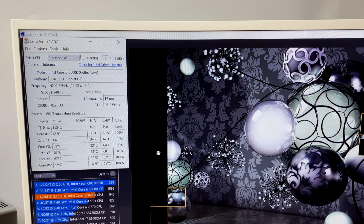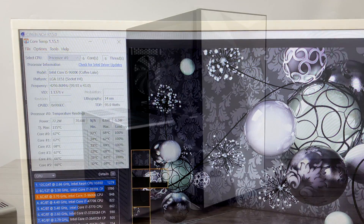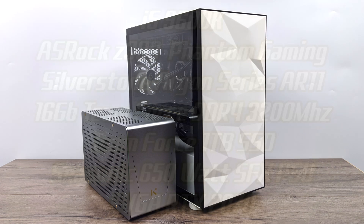Obviously this is all really going to depend on what CPU, GPU, and cooler you use, but the setup I have here seems to work really well in this small form factor case. Just to give you an idea of how truly small this case is — on the right hand side I have a Dark Flash DLM21, which supports Micro ATX or Mini ITX. It's really not that big of a case, but as you can see it absolutely dwarfs the new KKSB K1. So this thing is ridiculously small.